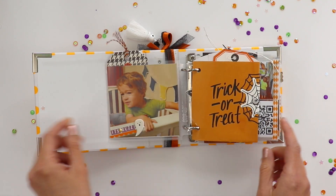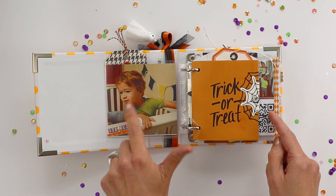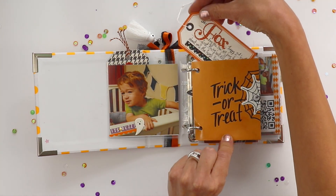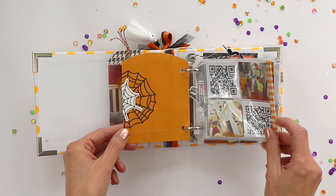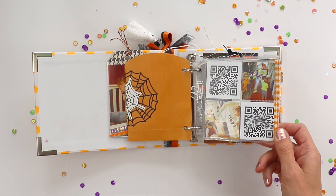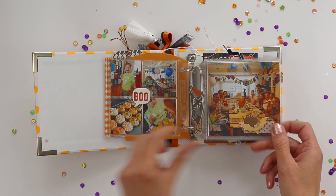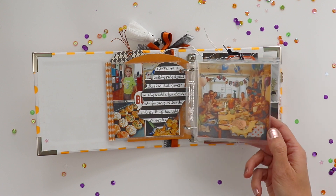I used a 4x4 mini album from We Are Memory Keepers and it's got 4x4 photos and 2x2 pockets. I've got these baggies where I've inserted tags for journaling, and just like with all my previous mini album flip throughs, you can see all the bits and pieces and things that go into the mini album.